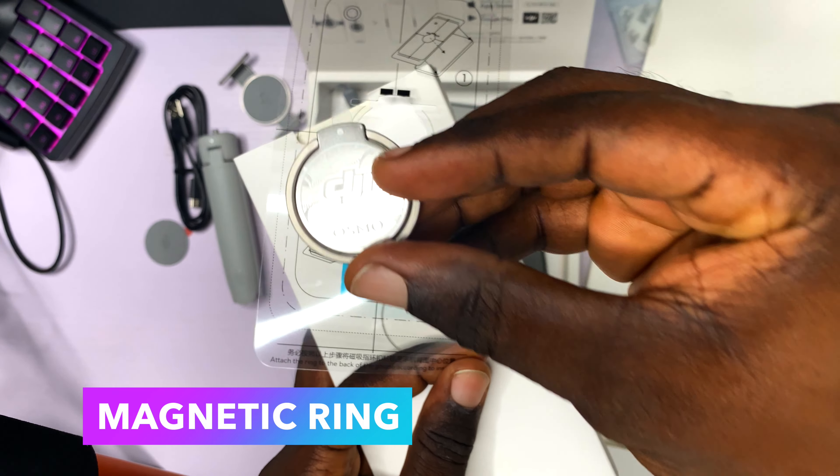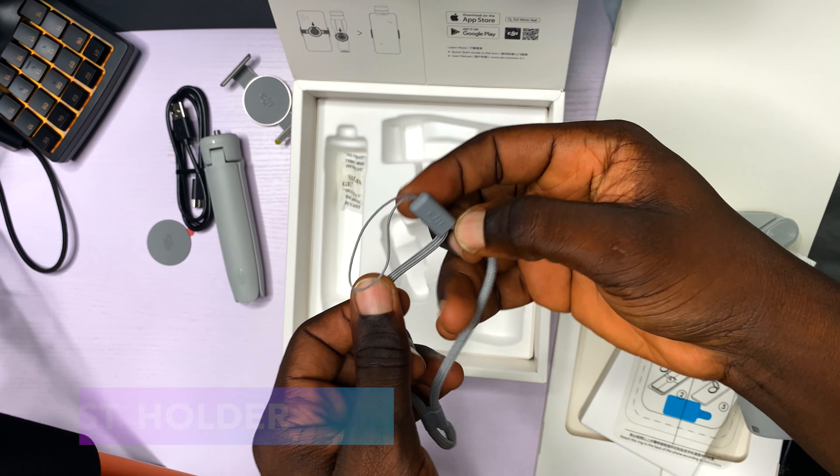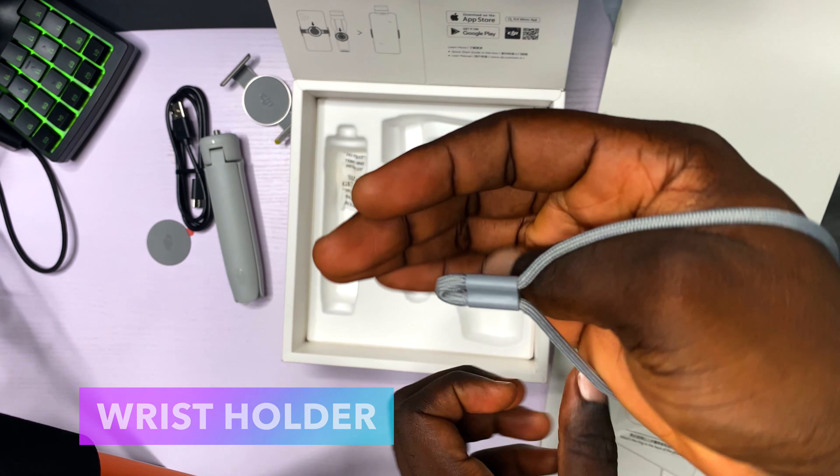This is the magnetic ring that you attach to the back of your phone. And we have the wrist holder, so you can hold your DJI Osmo on your wrist so it does not fall down while you are using it.